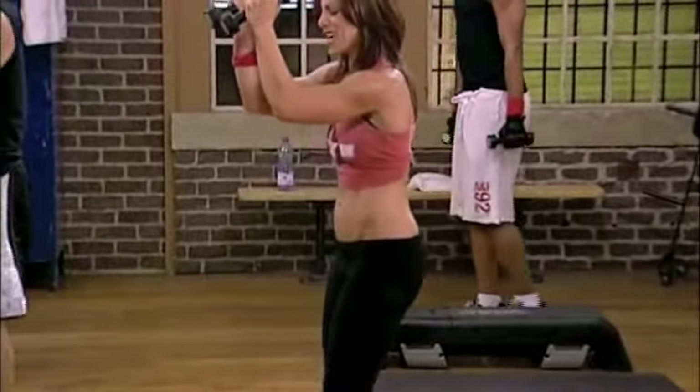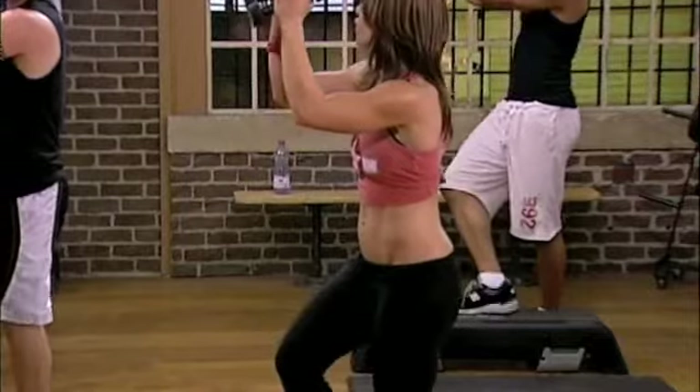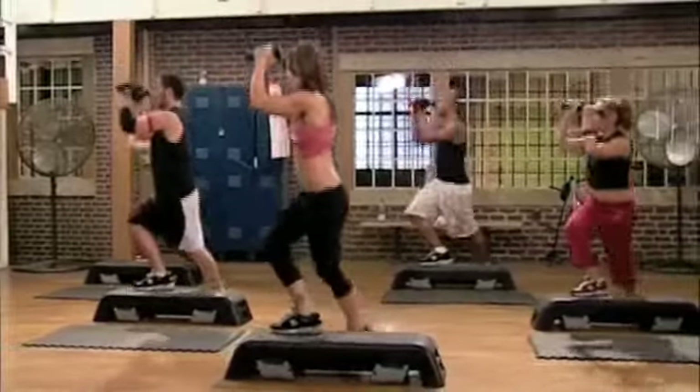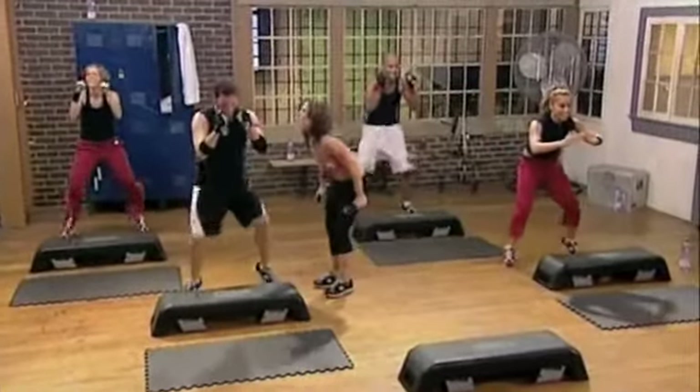20 crossover step ups. We're just gonna keep moving through this. Stay with us. Do not pause this DVD. Crossing it over for 20. And 1 and 2. Pick it up! Pick it up! Come on!